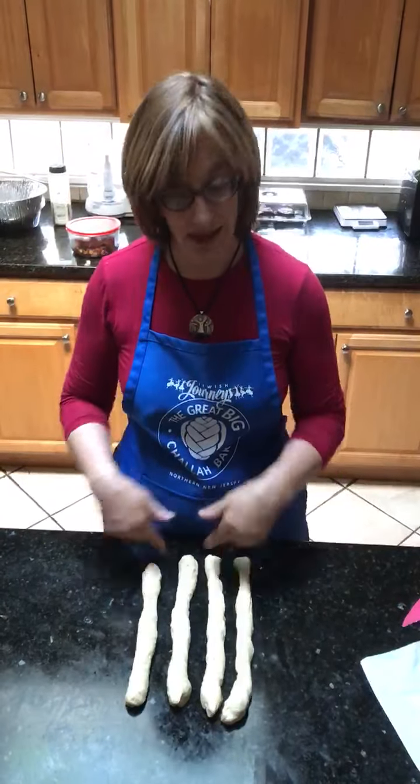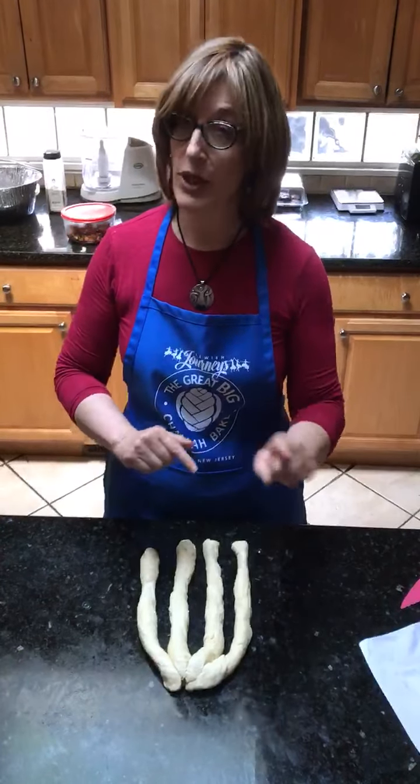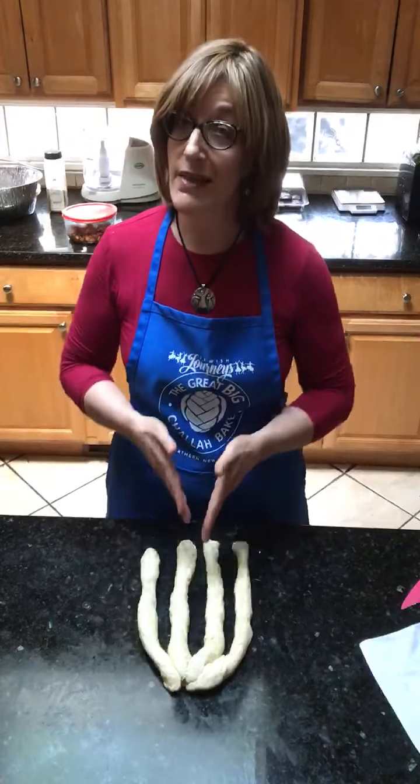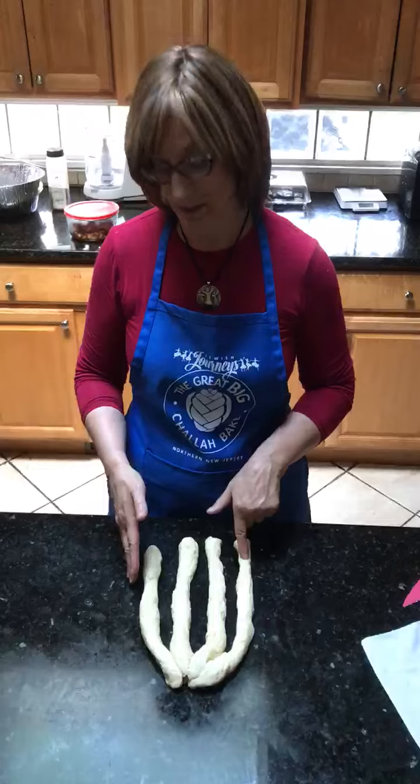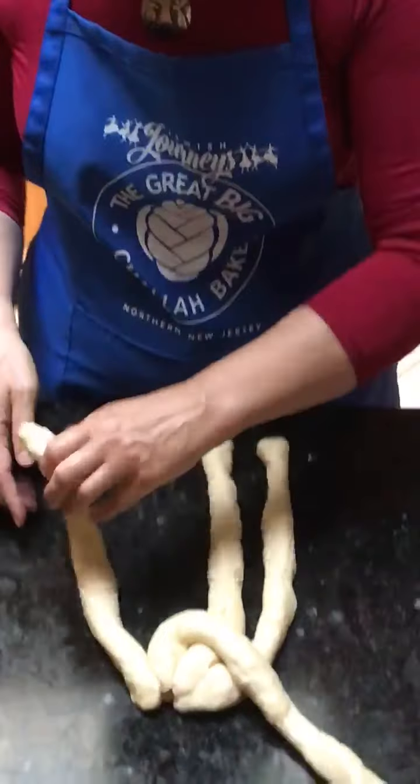We have four strands — I'm going to put them together on top — and all you have to know is: second one over, first one in the middle. So it's one, two, three, four. Second one over, first one in the middle.